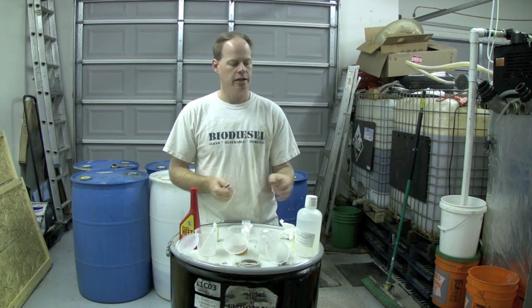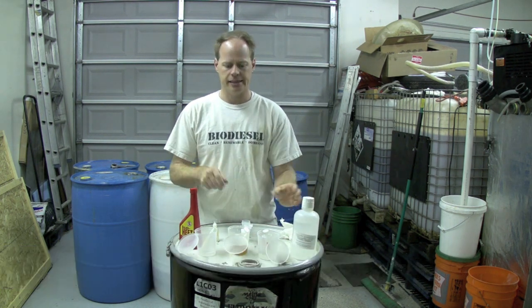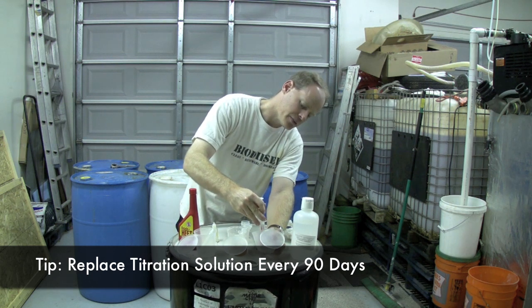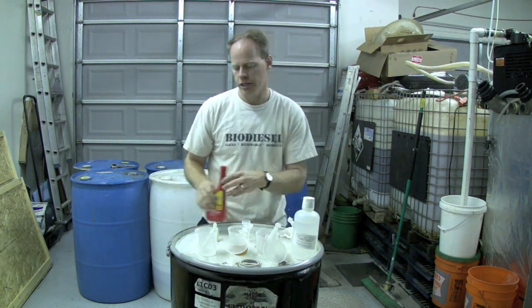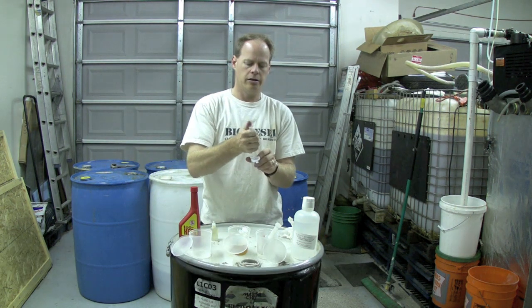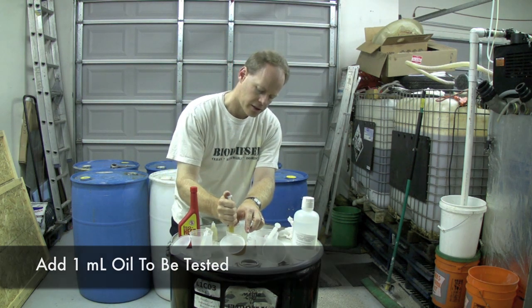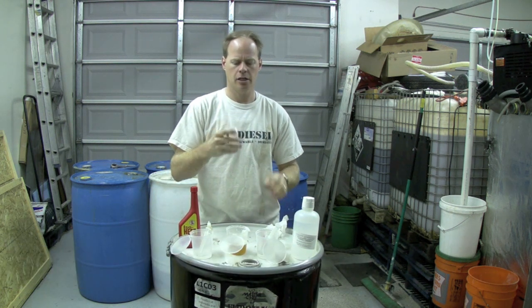We're going to titrate this oil using a sodium hydroxide-based titration solution as well. To do that, you make up a titration solution of one liter of water and one gram of sodium hydroxide — everything else is the same. By the way, if your titration solution gets old, after about 90 days you really ought to replace it. It can start throwing your titrations off — they'll actually get higher than they need to be. So this is our titration solution. We're going to suck up 10 milliliters of isopropyl alcohol, put it in our container, do 1 milliliter of oil, put a bubble on top and come down. A couple drops of phenolphthalein — cap that up, shake that a bit. Let's titrate it and see what she gets.